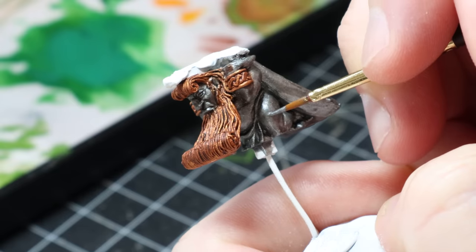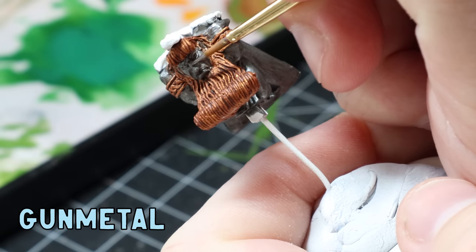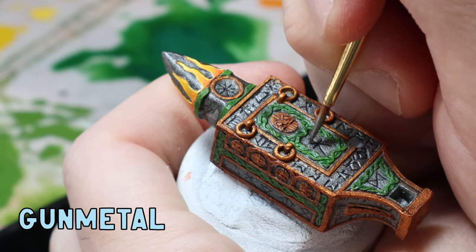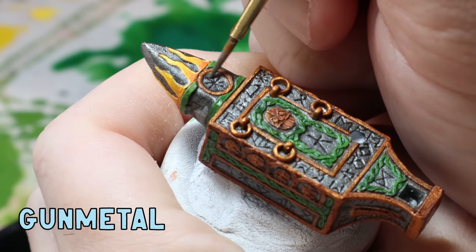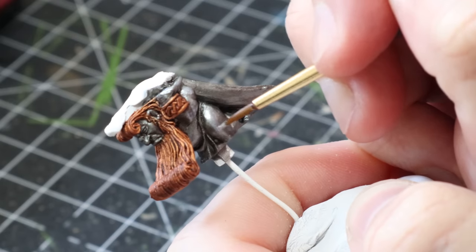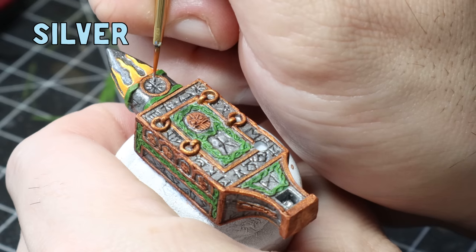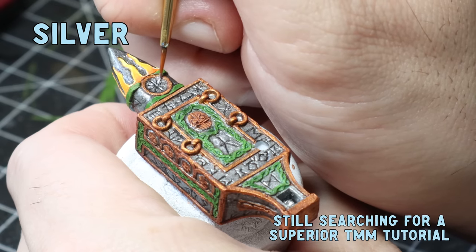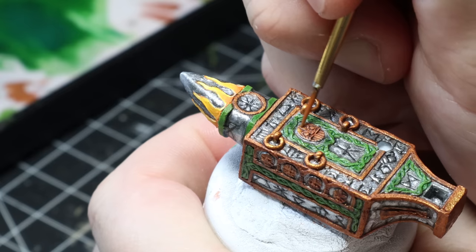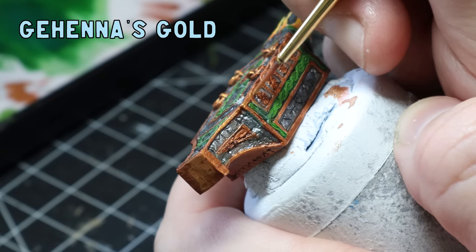Like all of my true metallic metal work, I go back over the Nuln Oil washed parts with a glaze of gunmetal to all the raised areas. It's really important to take your time and not get it in the cracks, as you'll lose those shadows, the contrast, and even the runes. Once I'm happy with all that I'll add a final glaze of silver to the model, but this time over a smaller area. This technique doesn't give you the best true metallic metal but it'll definitely give you a good tabletop standard paint job.